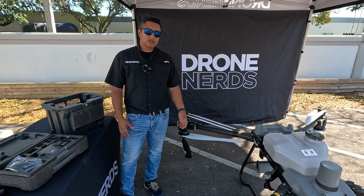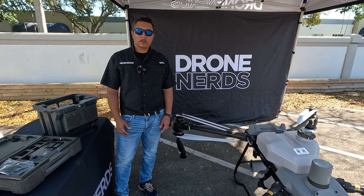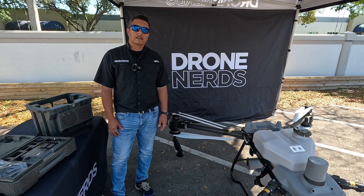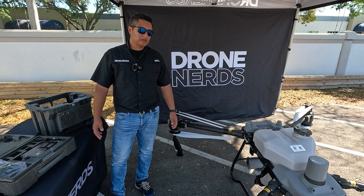That's it — I hope you liked the unboxing video. We're going to take it out to the field and come out with a new video showing you all the new features on the system. Please subscribe and we'll see you next time.